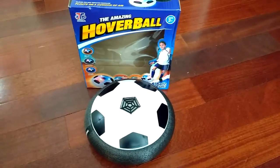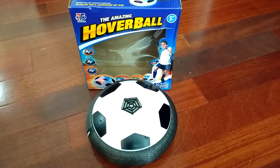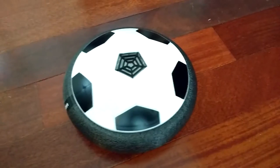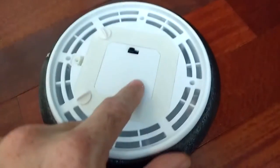Hey everyone, this is the Epoch Air Toy Soccer Air Powered Hover Soccer Ball. I've already taken it out of the box and loaded the batteries. It just takes four AA batteries right down into here.